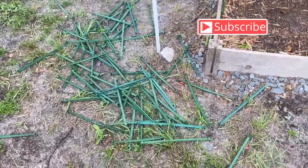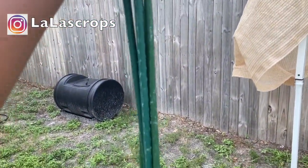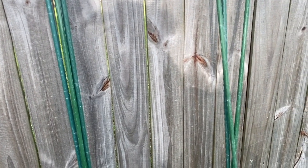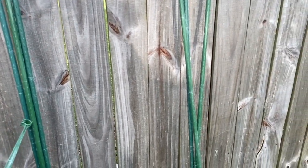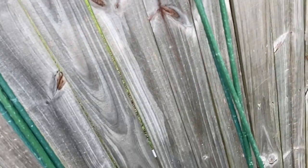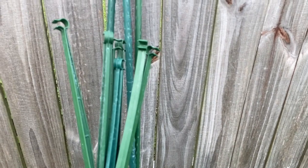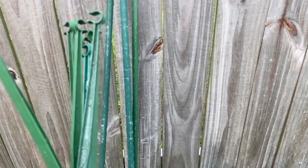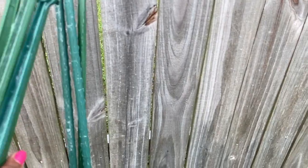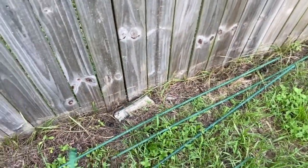Okay, so these are all of the stack arms that I have removed, and these are the stacks that I use. When you go to the store, you'll notice it says it's for a tomato cage — that's fine. All you really need are the stacks. You can either purchase these separately or purchase a kit. A kit is going to have three stacks and six stack arms. I decided to purchase two kits, so I have six stacks in total — three here and three down here.